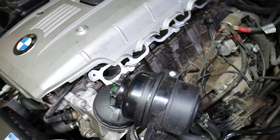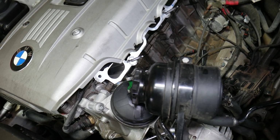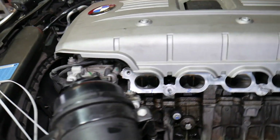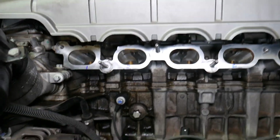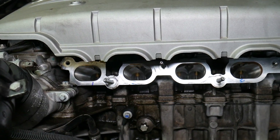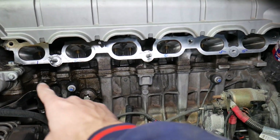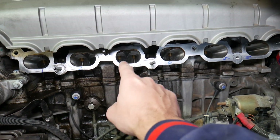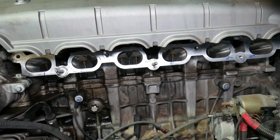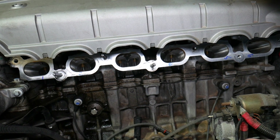Starting from the front of the engine — the very front where your serpentine belt and pulleys are located — we need to locate the front so we can first discuss the cylinder numbers. Starting from the very front of the engine, you have cylinder number one, two, three, four, five, six. So cylinder one through six run from front to back.